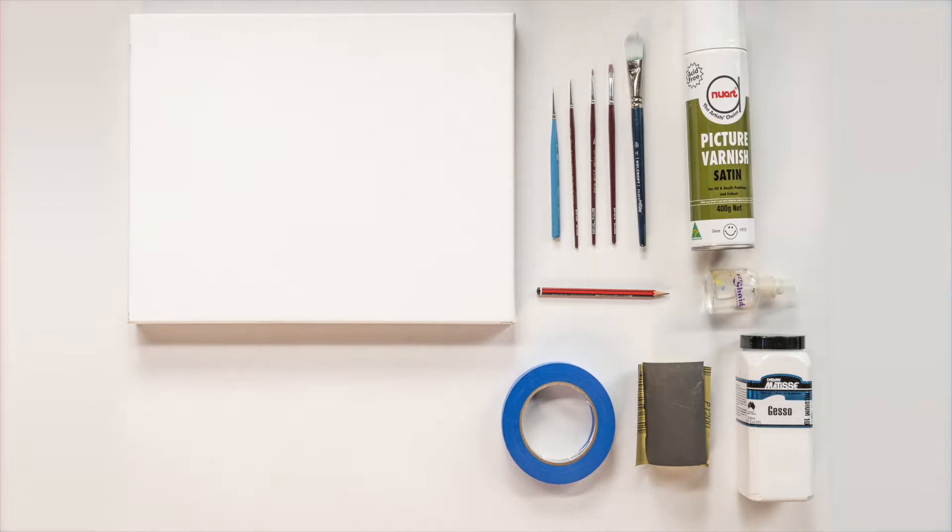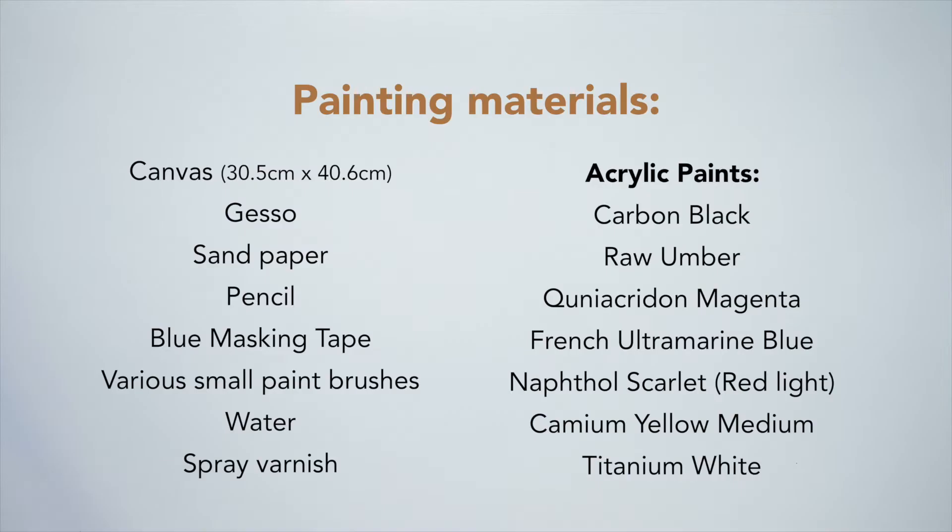These are the painting materials you'll need. Feel free to pause the video to make your list.